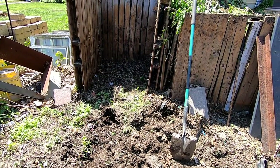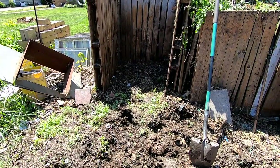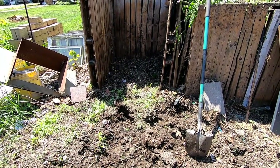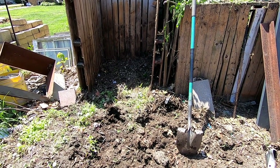My outdoor compost bin — I'll link up at the top to when I was making them last year — but I will put this on a tripod and then I'll show you how this works.